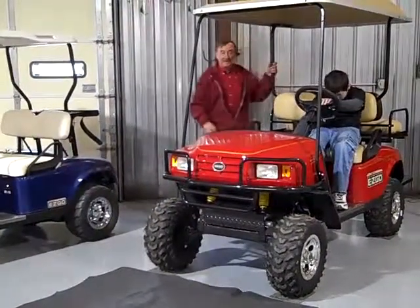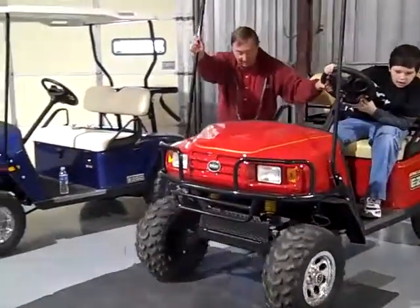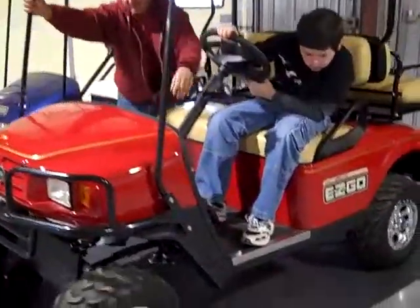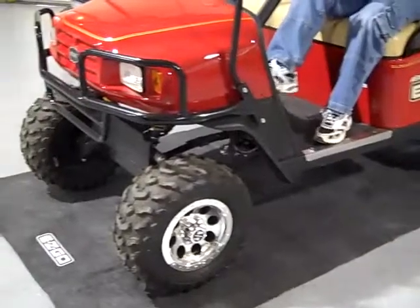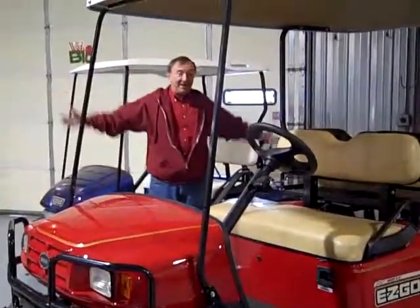Release that brake and let's pull it up on it. Ain't that a lot better? Grandma's going to be happy now.